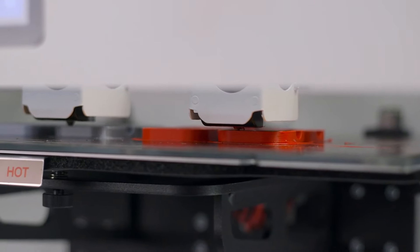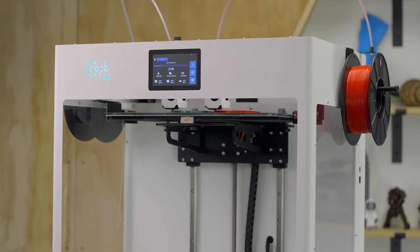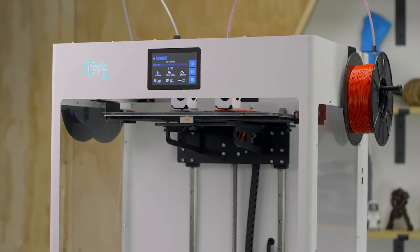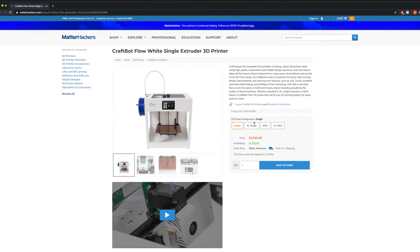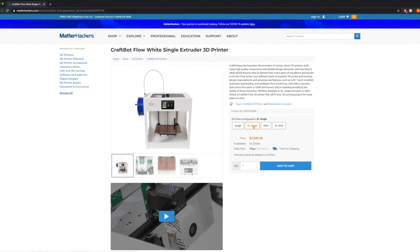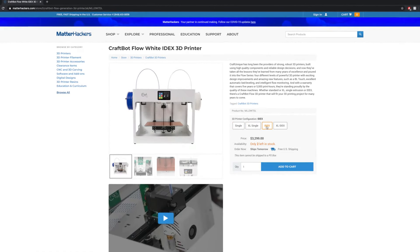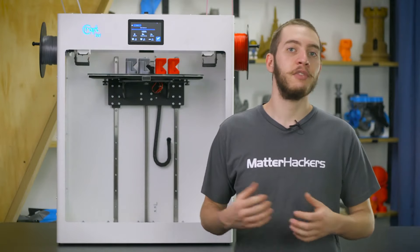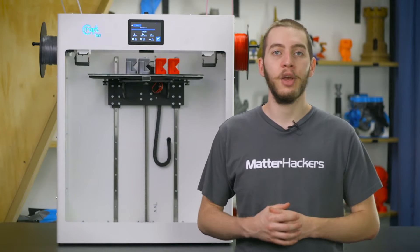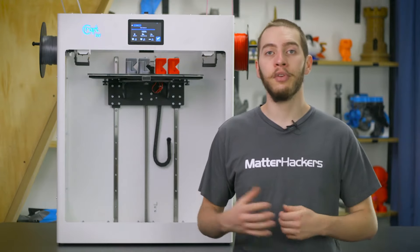While the CraftBot Flow IDEXXL is a force to be reckoned with, there are those that may not need the dual extruder capabilities or the build volume for their specific use case. Fortunately, this is the Flow generation family that includes options for size and number of extruders. The CraftBot Flow and FlowXL are the single extruder options, with the CraftBot Flow IDEXXL and IDEXXL serving as the dual extruder options. CraftBots are known for their robustness, and the Flow generation upholds that sentiment. With several models available, there's a model out there for everyone.